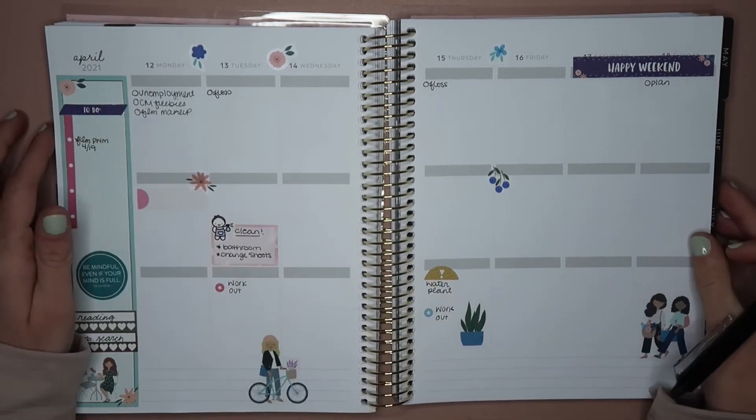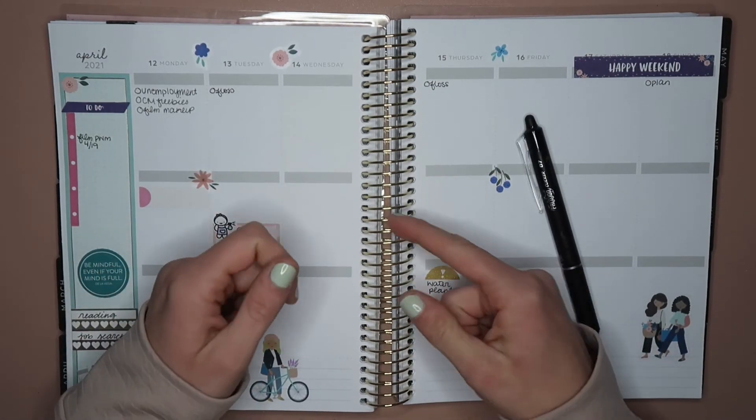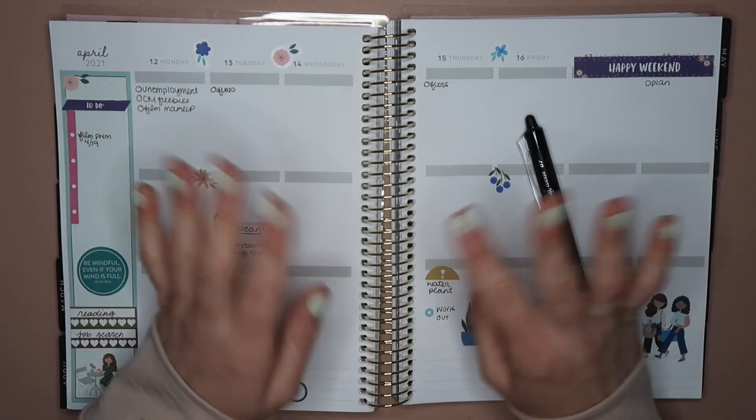So that's about it for this video. I hope you guys enjoyed! Give it a big thumbs up if you did. Subscribe if you're not already, and I will see you guys in my next plan with me video.